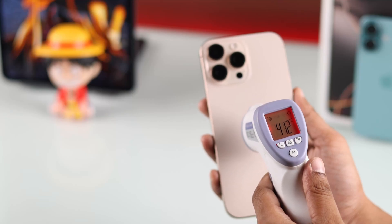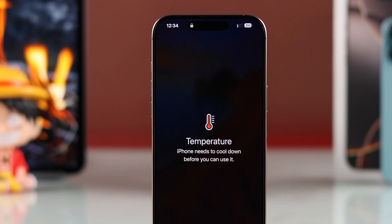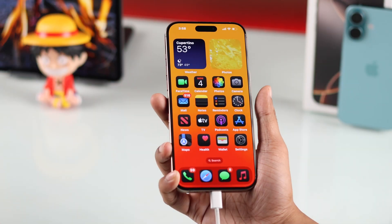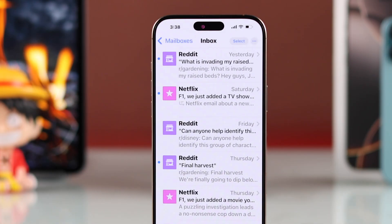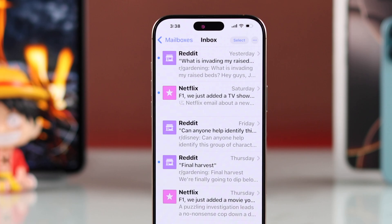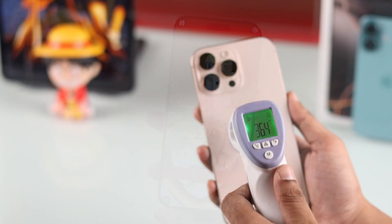If your iPhone 16, 16 Pro, Max, or Plus is overheating and you're getting the temperature error that says iPhone needs to cool down before you can use it, or it gets hot while charging, heats up randomly while using the camera, or even during simple tasks like streaming or going through emails, then let me show you how you can minimize heating issues on your iPhone 16 and fix overheating.